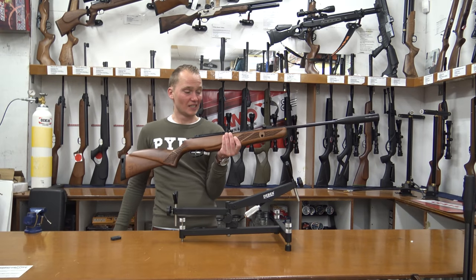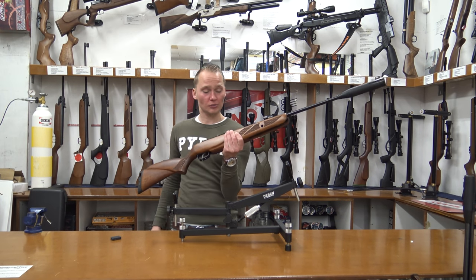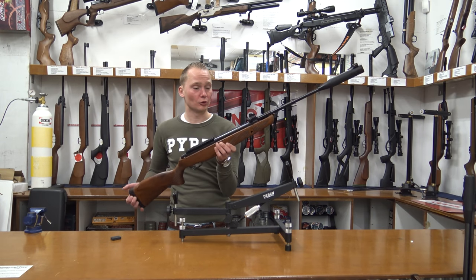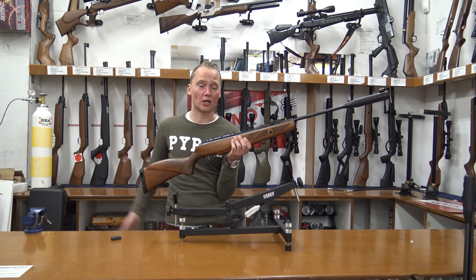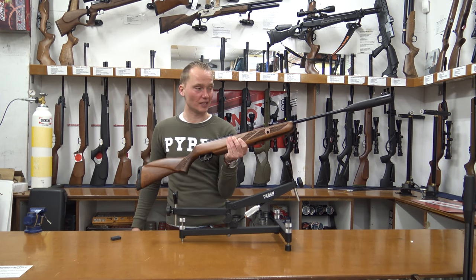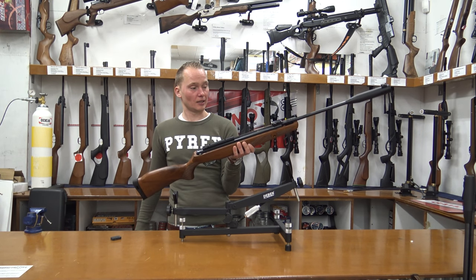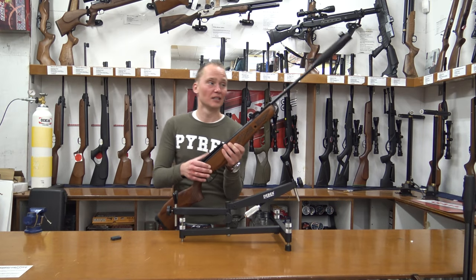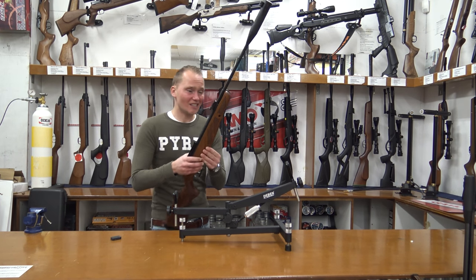It's quite a long air rifle at 131 centimeters and weighs 3.8 kilograms, so it's not the lightest. It's quite powerful, so not for small backyards or anything like that, but it's a really nice thing to shoot with.